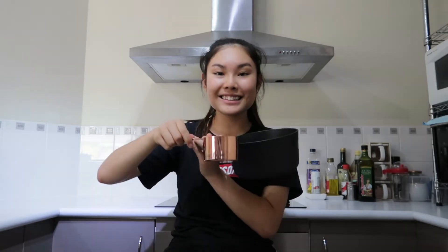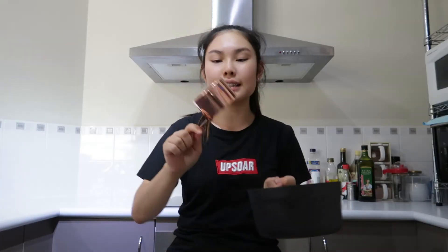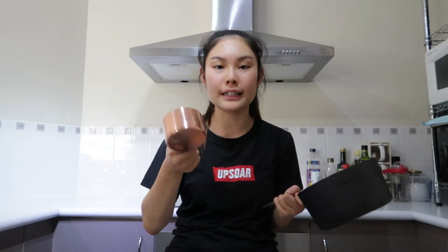And this is the tiny little pot — isn't it so cute? You can basically put the entire normal pot almost inside it. It's so small, like a little measuring cup, but apparently it's supposed to be a saucepan. I didn't really know what to do with it and I didn't want to waste it, so I decided I'm going to try and cook food with it.